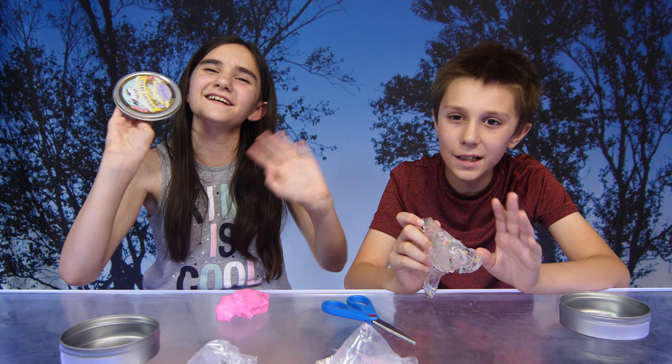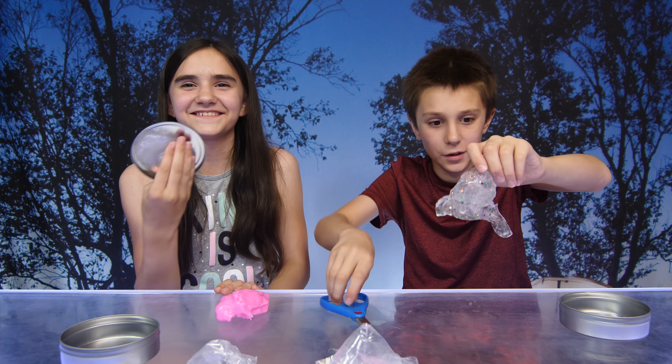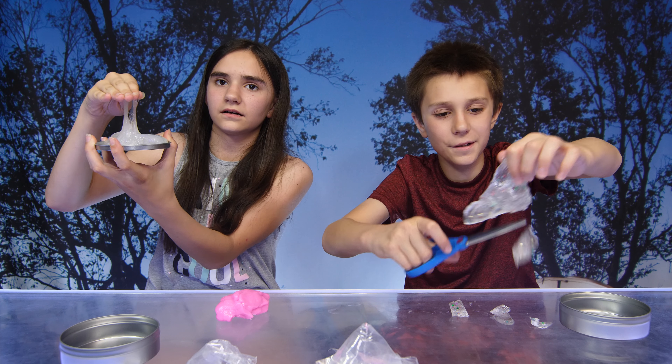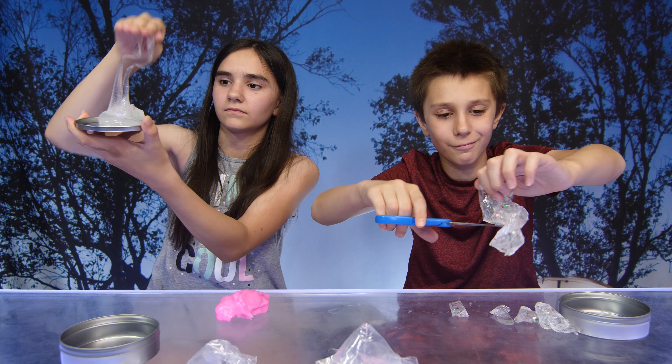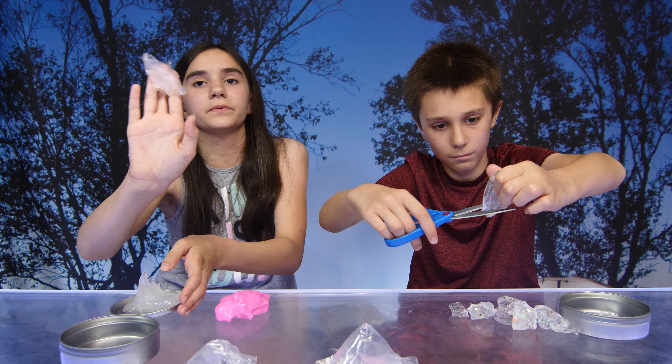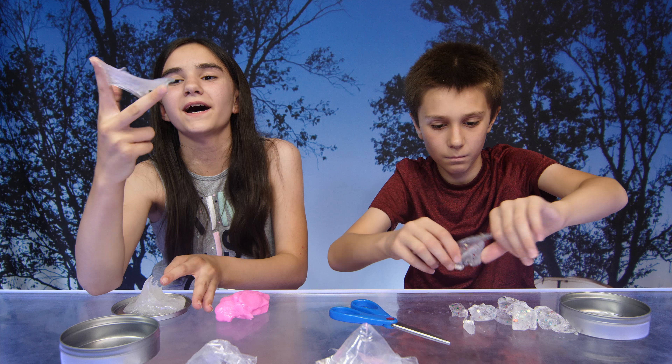Until next time, guys, bye! It really is stuck — look. This is what happens to slime if you're not careful. This is what happens. Bye!